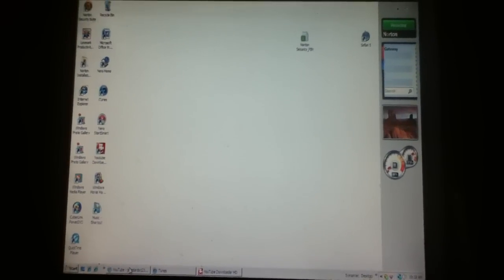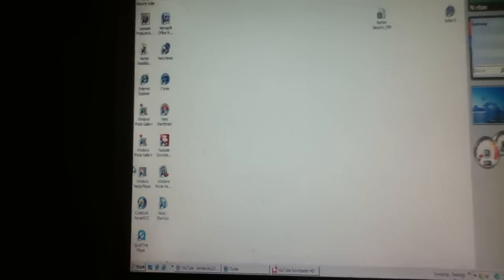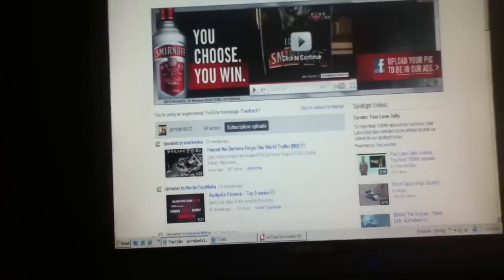Hey y'all, what up? This is Jarrell. Today I'm gonna show y'all how to put YouTube videos on your iTunes and put them on your iPod. First, you go to YouTube, then...